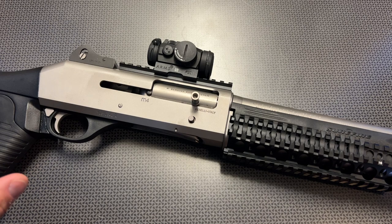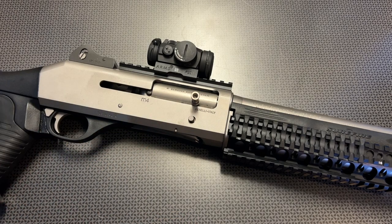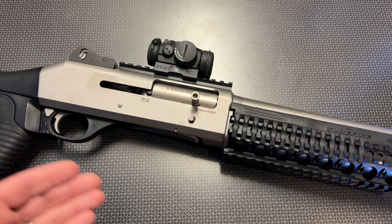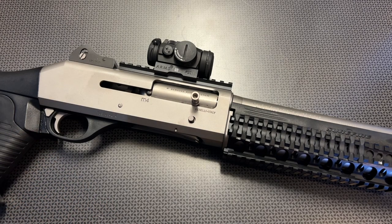They actually call that the ARGO system, which is a self-regulating gas system that allows it to run low brass and high brass, buckshot and slugs, no problem. And that's what this one did. We'll talk about the reliability in more detail in a later part of this review, but I want to talk about the Benelli M4 and in this case the H2O to see if it's actually worth the money. Spoiler alert — it is in my opinion, but let's start from the front and work our way to the back.